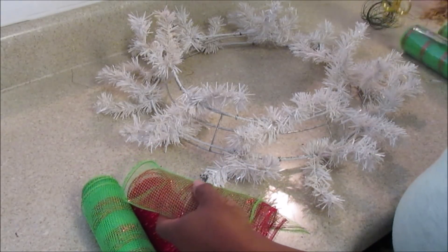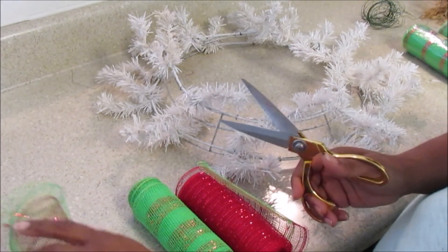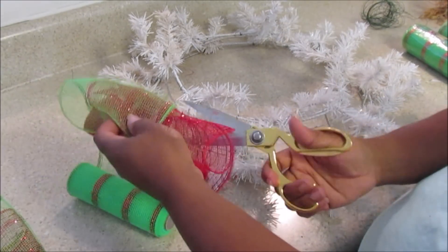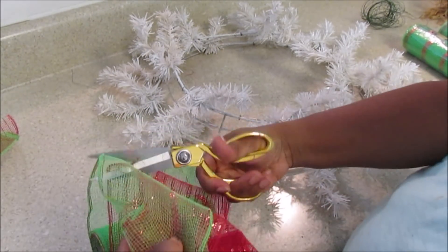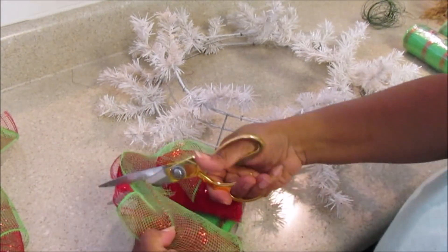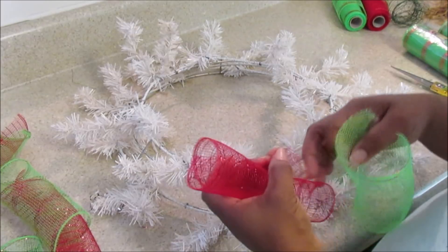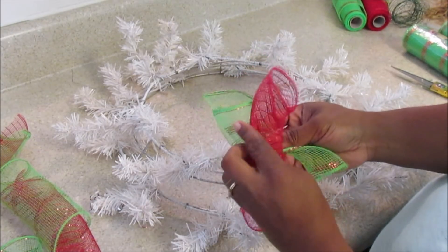To get started, take both of your rolls — you can use any color you want. All they had was one red, so I'm mainly going to use more of the green on the outside and the red on the inside. I'm rolling about six inches, but you want it to curl over and make a complete curl with a little bit of excess. You might want to go ahead and pre-roll some so it'd be faster instead of stopping and going. Now you're going to separate your two rolls of mesh and make a roll, then meet them in the middle.